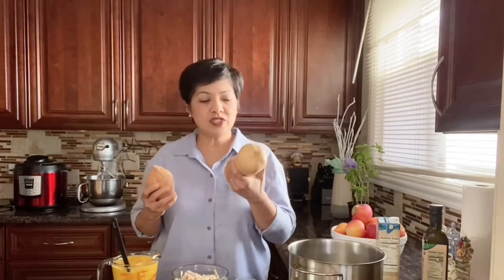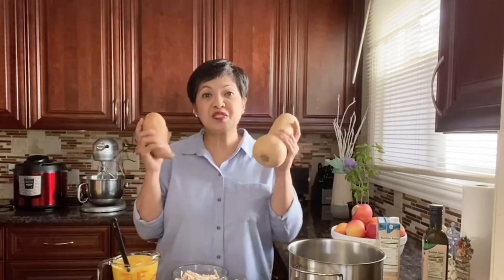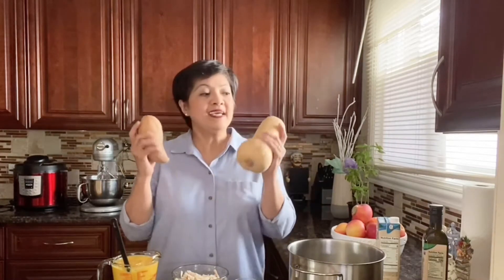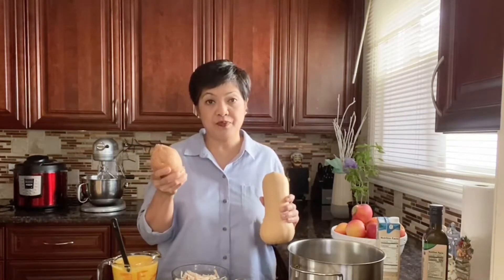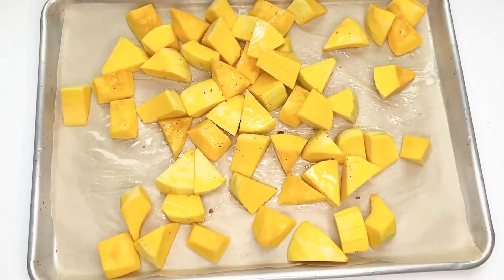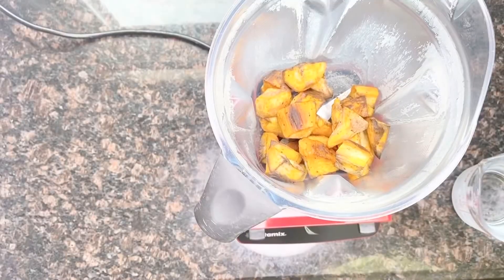First and foremost, I combined butternut squash and sweet potato — these two complement each other's flavors so much. I peeled the butternut squash, removed the seeds, and cut them into pieces. Same with the sweet potato: peel and cut into pieces. Then I tossed them in oil, seasoned with salt and pepper, and baked them for 20 minutes at 425 degrees.